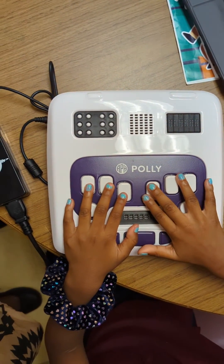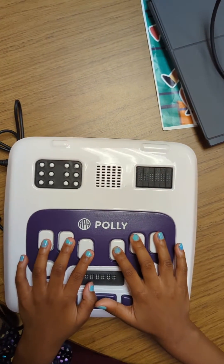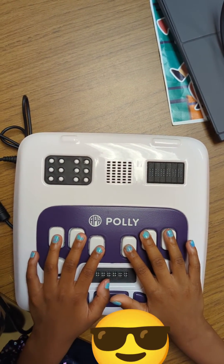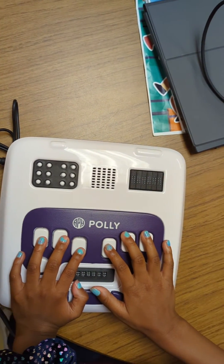I will ask you to type the keys and you type them for me. Remember, if I ask you to type more than one key, press them all together. Now press key one.